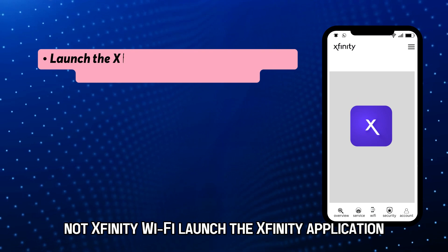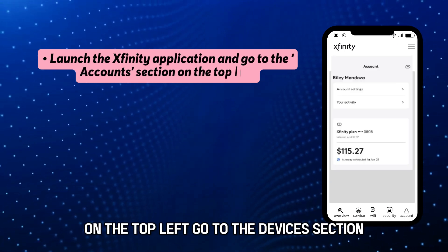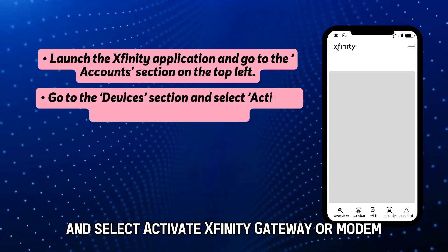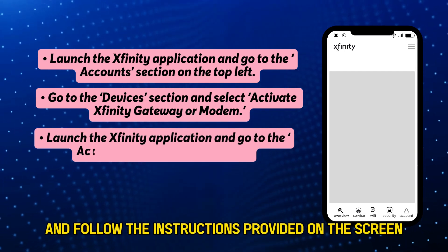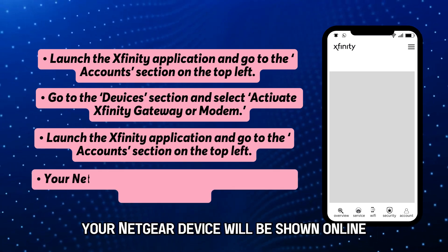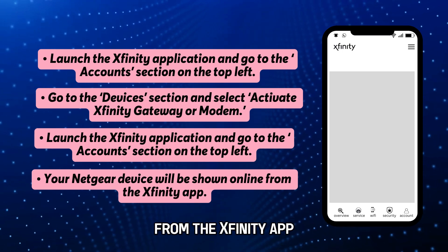Launch the Xfinity application and go to the Accounts section on the top left. Go to the Devices section and select Activate Xfinity Gateway or Modem. Select your own modem and follow the instructions provided on the screen to activate your Netgear device. Your Netgear device will be shown online from the Xfinity app.